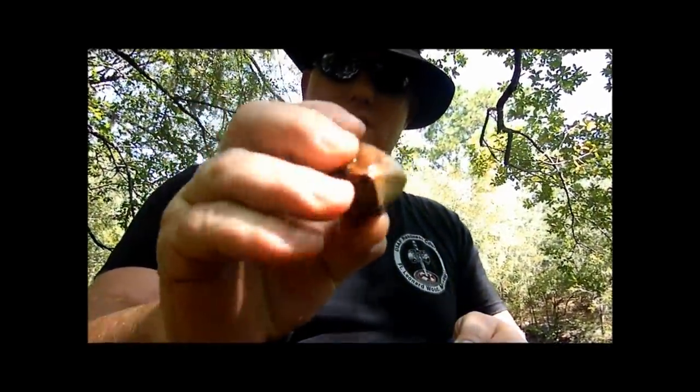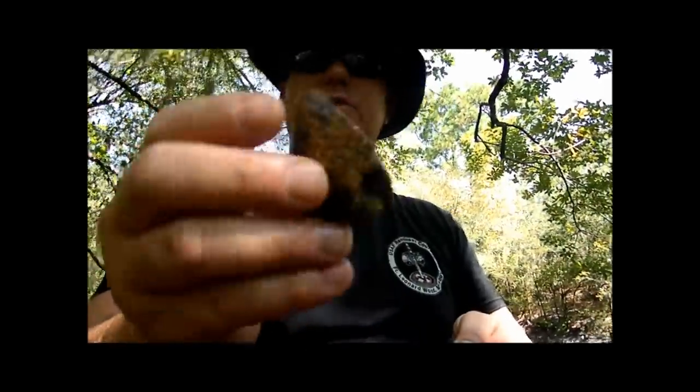I found a piece of flint. I'm going to knock off the outer cortex and I should have a very nice piece of flint under there.